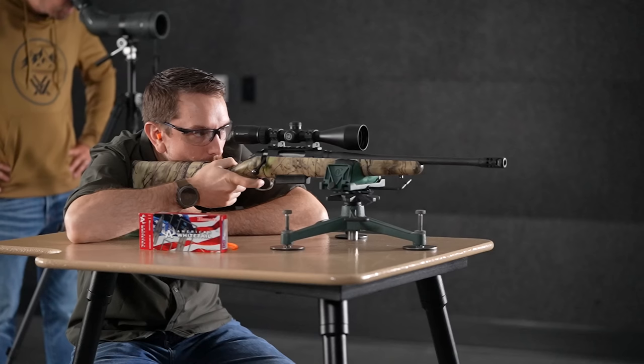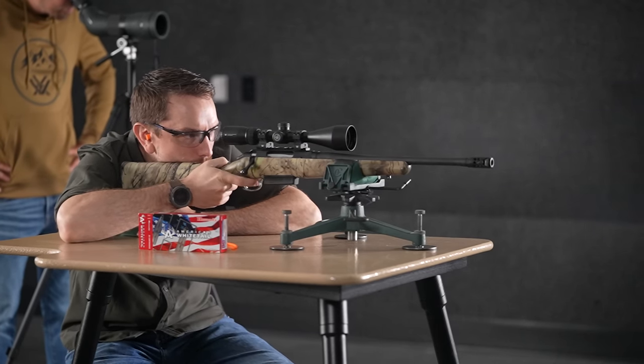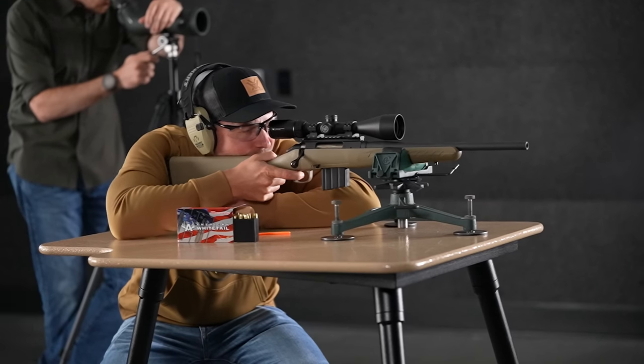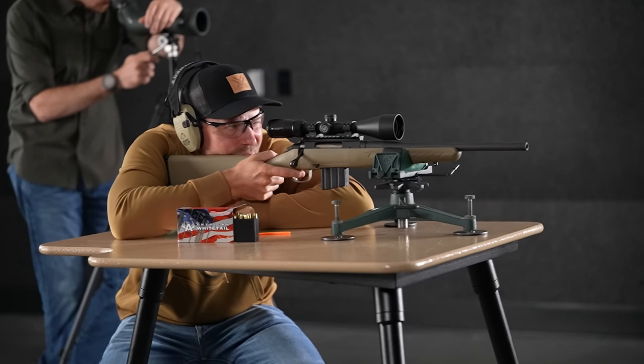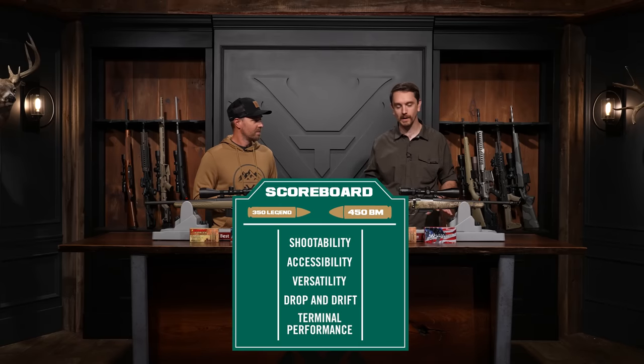The 450, your big boomer, is coming in at 21.36 foot-pounds of recoil energy. The 350 Legend is coming in at 10.27 — that's baby soft. It's double. And when I saw you shoot the 450, I could tell. The 350 Legend was way more shootable. 350 Legend: far more palatable, way easier to control, way easier to get behind. Winner of shootability: 350 Legend.